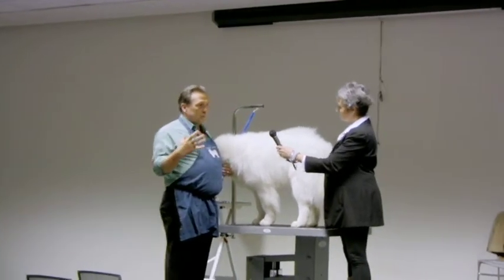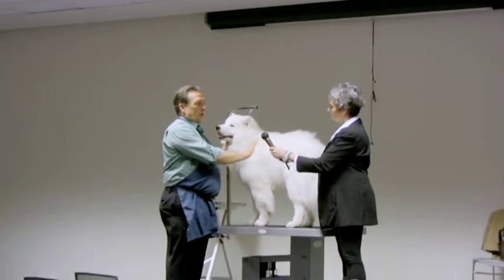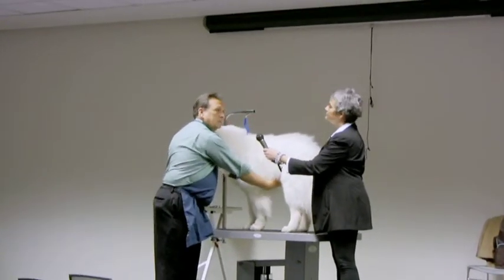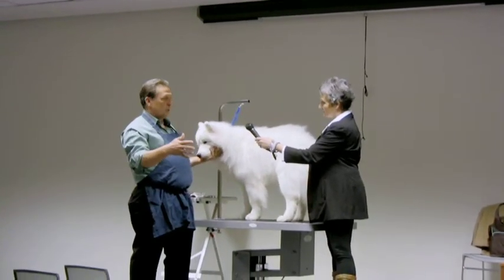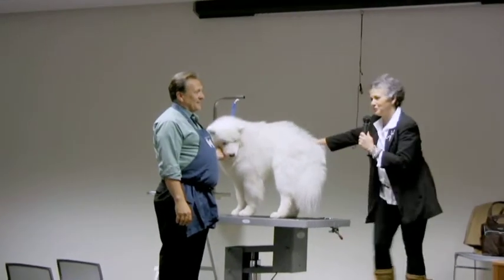So the two things I mentioned: one, if the owner is emphatic about doing this, leave as much coat as you can — talk them into only taking half of it off. But my preference, if you're going to do it at all, is to shave the chest and the stomach so the dog can go out, lay down on the tile floor, on the concrete or linoleum, and it helps to cool down their body.